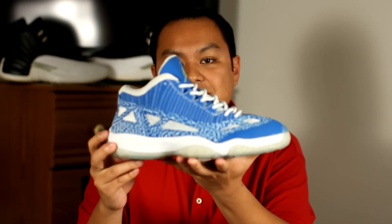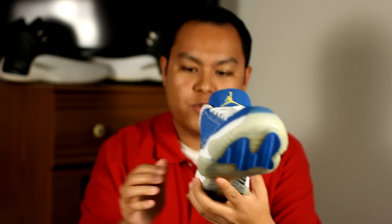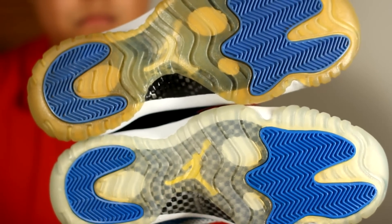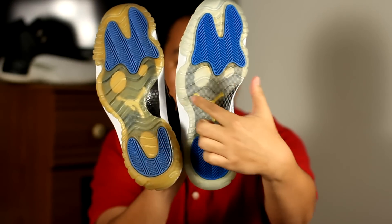Now, you might be wondering, do I need the same exact shoe from the same exact year? Not necessarily. A suitable donor would be the 2007 Retro of the Air Jordan 11 Low, which uses a very similar color scheme for the traction pads, but with the difference of the Jumpmans.